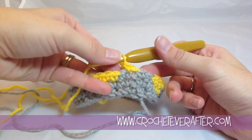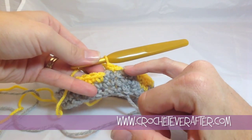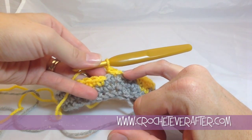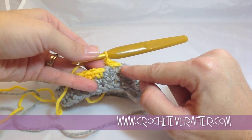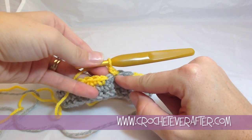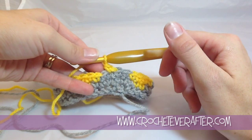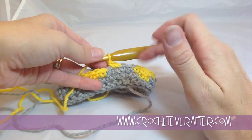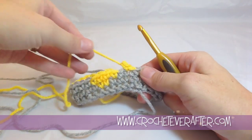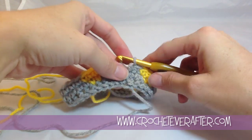The reason we don't want to do the color change this way is because we're going to get a little spike of color in our previous round. It's not a horrible thing, but it just doesn't keep your picture as crisp and clean, and your seam as invisible, as it could be if you perform the color change the correct — or less visible — way.